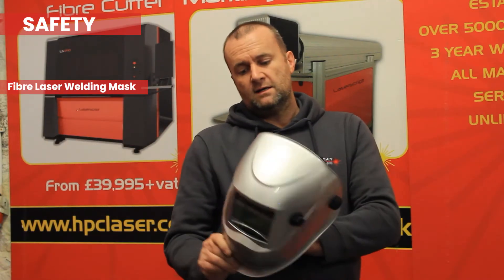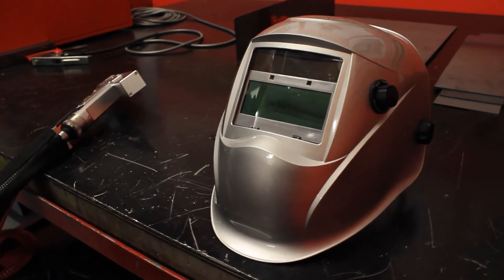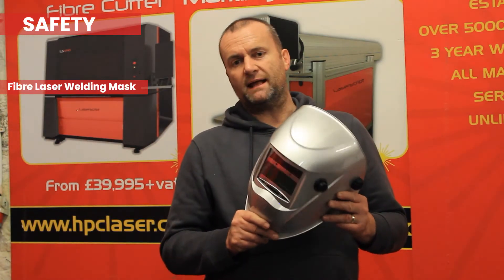The first thing with laser welding, as with many other industrial processes, is safety. The wavelength of the laser is right in the middle of the retinal damage range, which means if you were to point the fibre laser directly into somebody's eyes you'd probably cause them permanent eyesight damage. This is easily mitigated with welding masks — but not an ordinary welding mask. This is a welding mask that's fibre laser compatible, so it will block all fibre laser wavelengths before they reach your eyes, and it will also deal with infrared and UV radiation as well, like a conventional MIG helmet would.